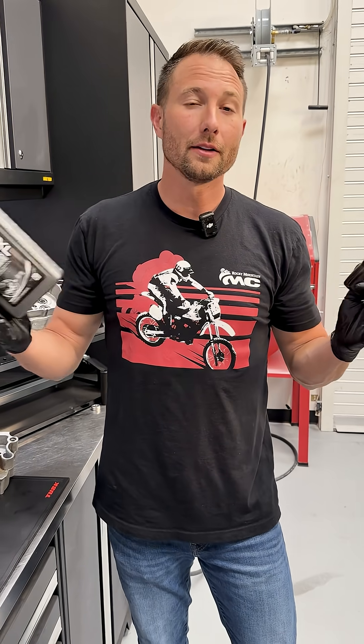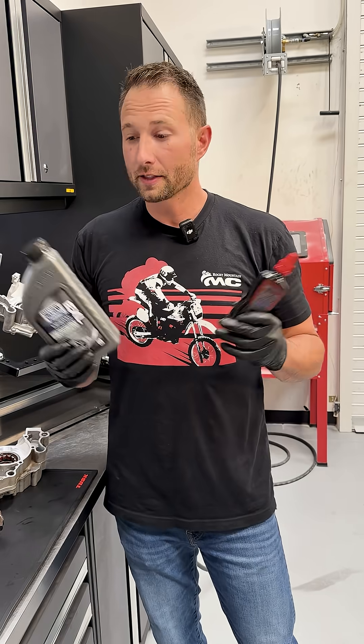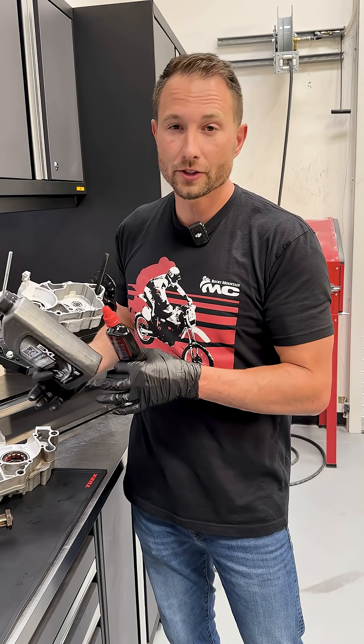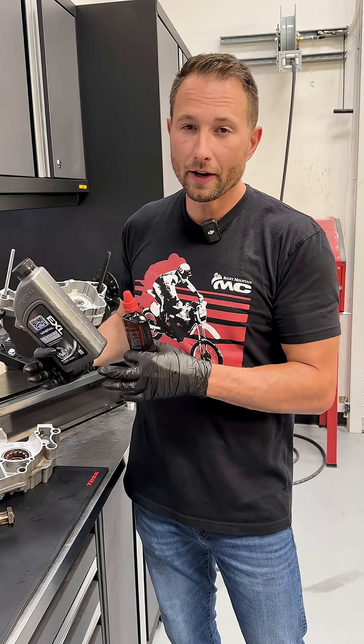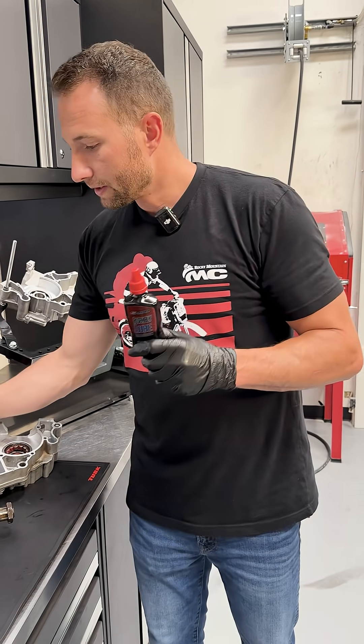Assembly lube or engine oil? We get a lot of questions on which one to use when you're rebuilding your engine. To be honest, as long as you make sure you have all of your parts lubed up, you're going to be fine. But if you don't use assembly lube, you're going to be missing out on some additional benefits. So let's talk about those.